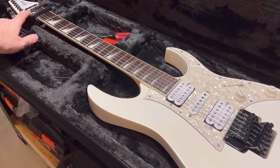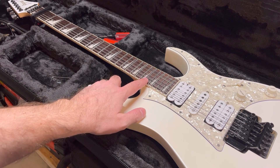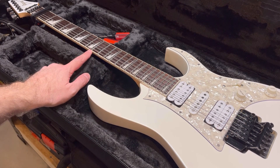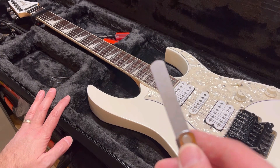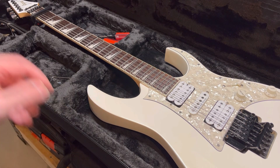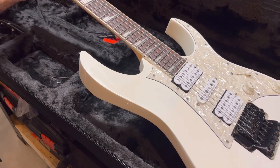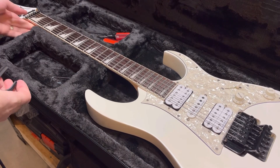Now that I've got my capo on here, I'm just going to check my relief by fretting it in the playing position and fretting where the neck meets the body, then checking the seventh or eighth fret relief. I use one ten-thousandths and see if it needs any adjustment. Well, good news — no adjustment necessary. That's pretty much right where I like it. Relief looks good, so no truss rod adjustment needed. Hip hip hooray.